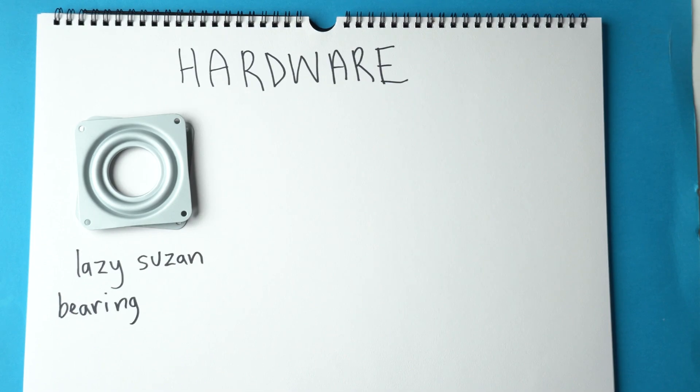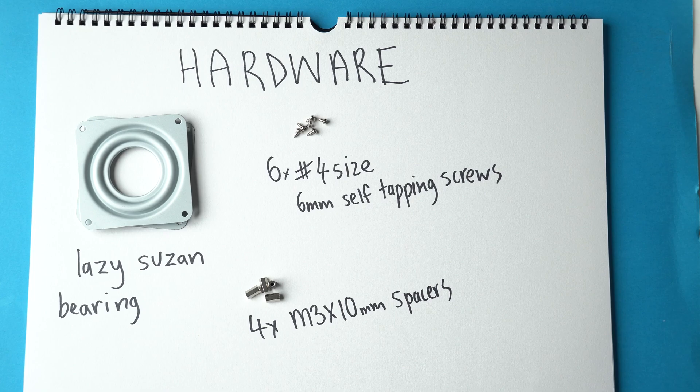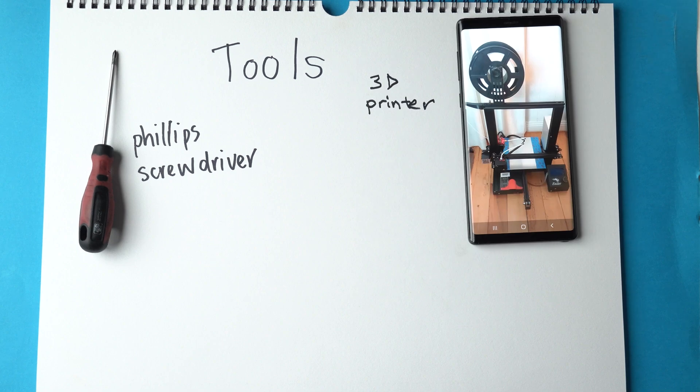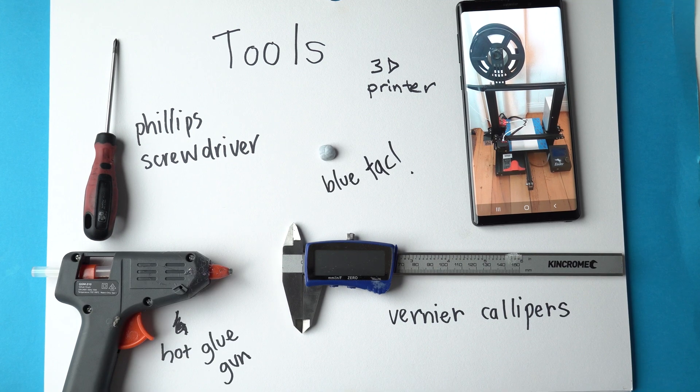In terms of hardware: a Lazy Susan table bearing assembly, 4 number-4 size 6mm long self-tapper screws, 4 M3x10 threaded spacers, and 4 M3x10mm screws. The tools you'll need include a Phillips screwdriver, a 3D printer or access to a 3D printing service, vernier calipers for measuring components, and a hot glue gun or blue tack depending on whether you want to reuse the components for another project.